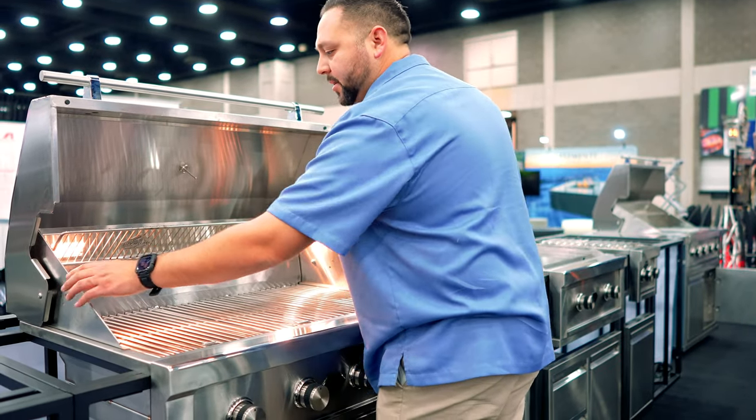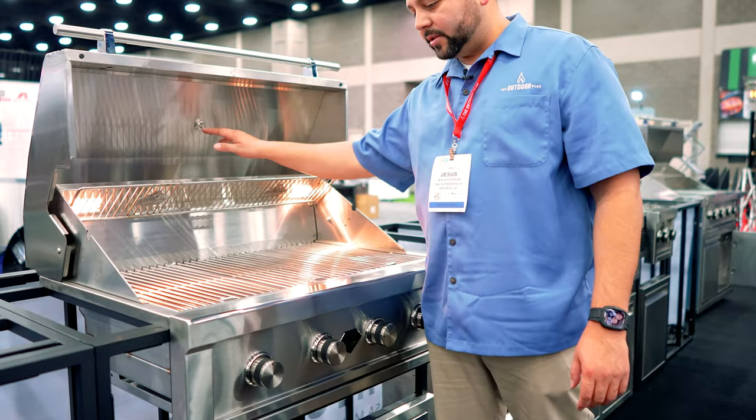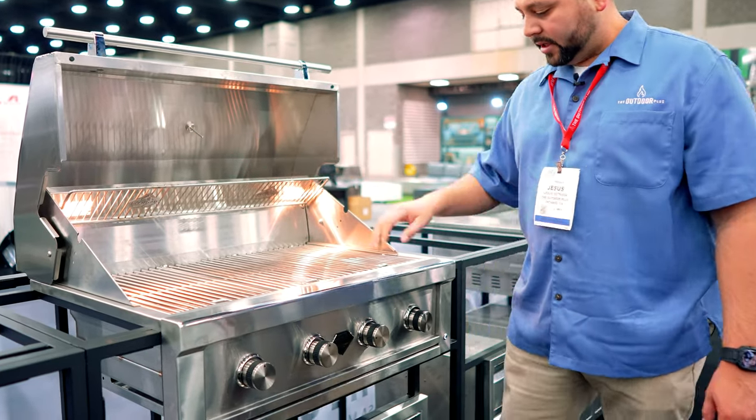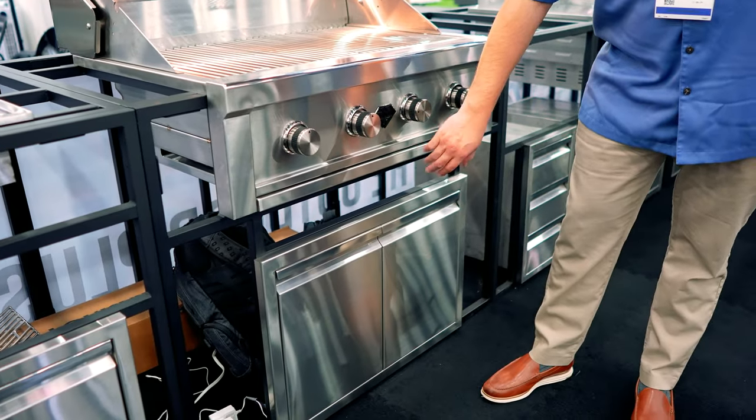We have a rotisserie option here as well. You have a thermometer so you can see the temperature. Easy knobs, beautiful logo, double door combo.